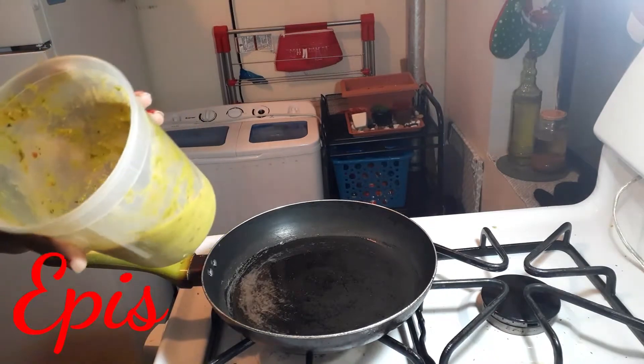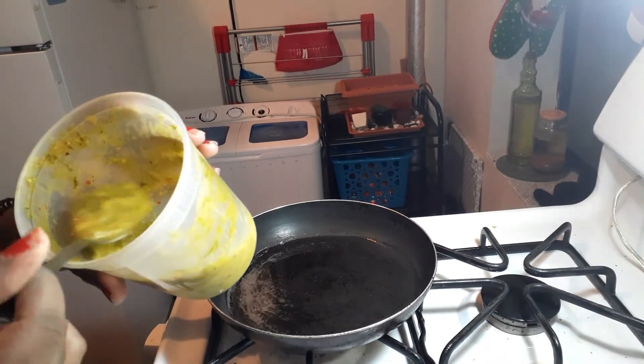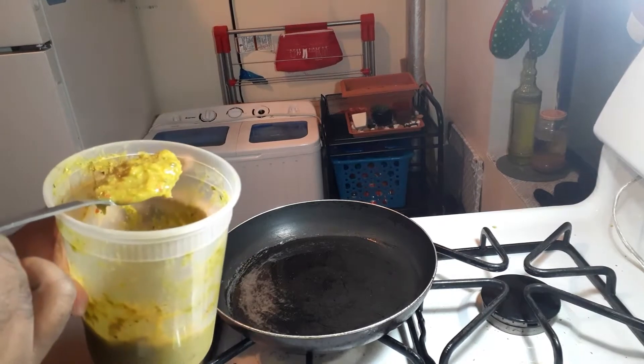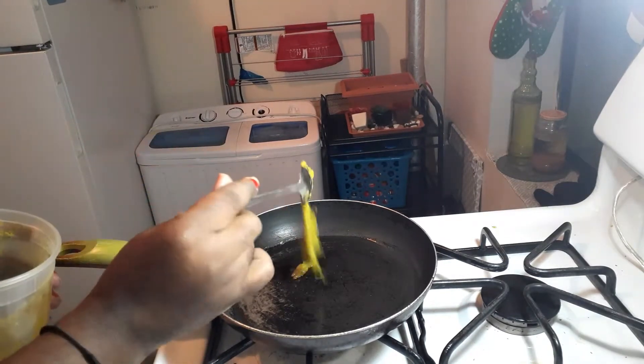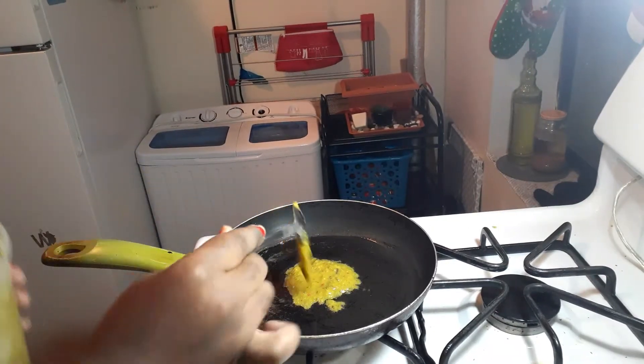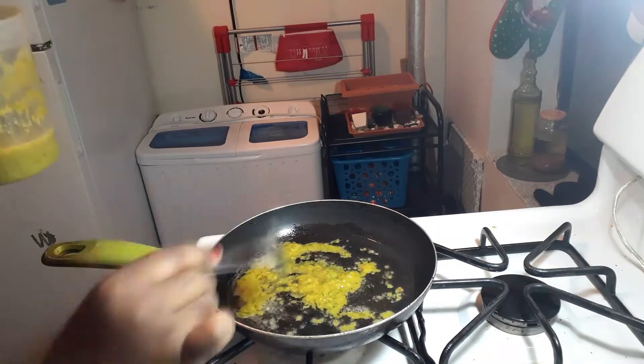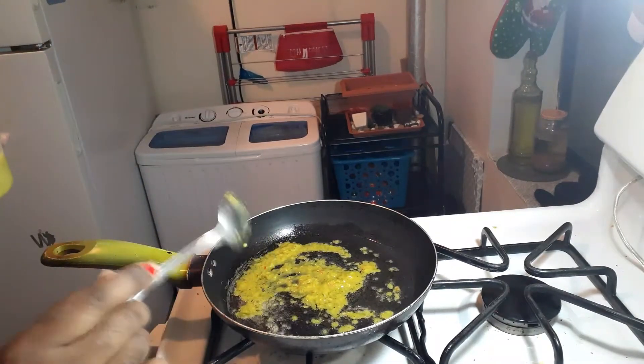I love this on everything I do. Right now I'm gonna use two tablespoons of the special sauce — tap, tap, tap. I love this on everything that I do.